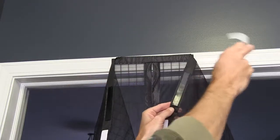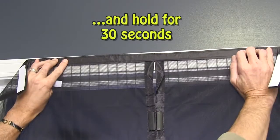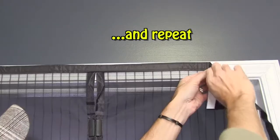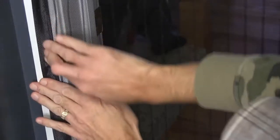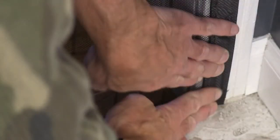Repeat for strips number two and eight, and again hold for 30 seconds. Repeat for strips number three and nine. Continue with strips four and ten, five and eleven, and six and twelve, holding each strip for 30 seconds.